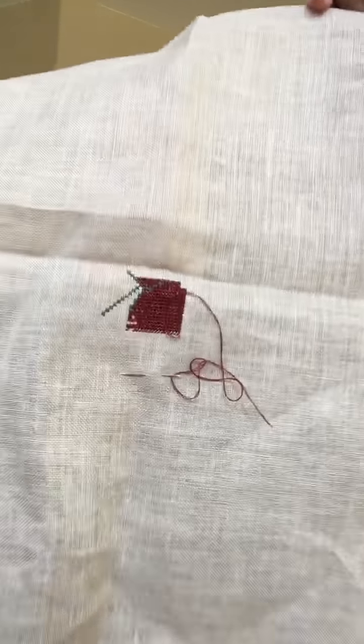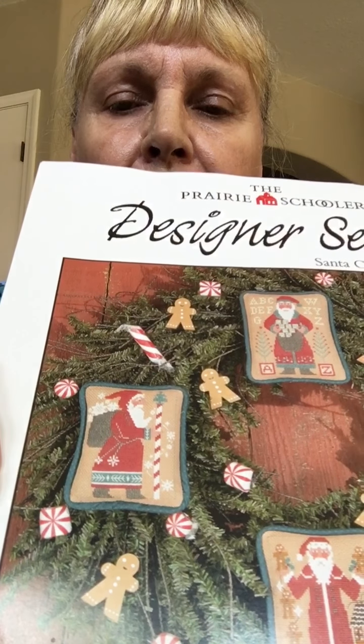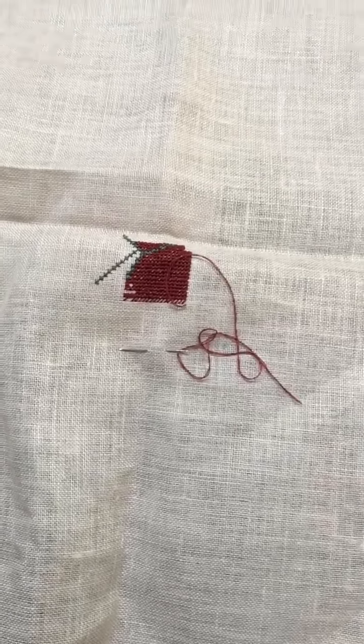Let me show you a couple of my WIPs. I showed this to you last video — it's a RAK, a random act of kindness. It's one of the Prairie Schooler Santas, the one with him next to the peppermint stick. I had it in Q-snaps but that's not comfortable for me anymore, so I finally took it out, pinked the edges so they won't ravel, and it's actually going much better in terms of stitching. Some projects are fun to stitch on and others kind of feel like work.